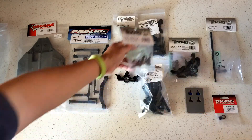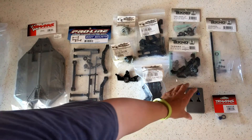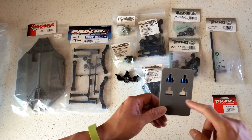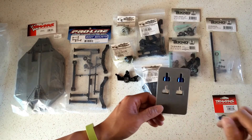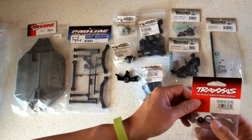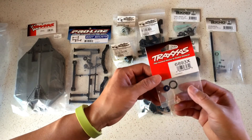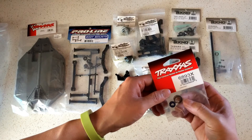Next we have some aluminum shock caps — from Traxxas, though you can also buy them from STRC and others. Two are missing because I already have those on my Stampede 4x4, and I've only had the rear ones blow out, so I'm using these two for the rears on this truck. We also have an aluminum bearing adapter — a common failure point on Traxxas 4x4s since the stock plastic one is prone to melting under high power.